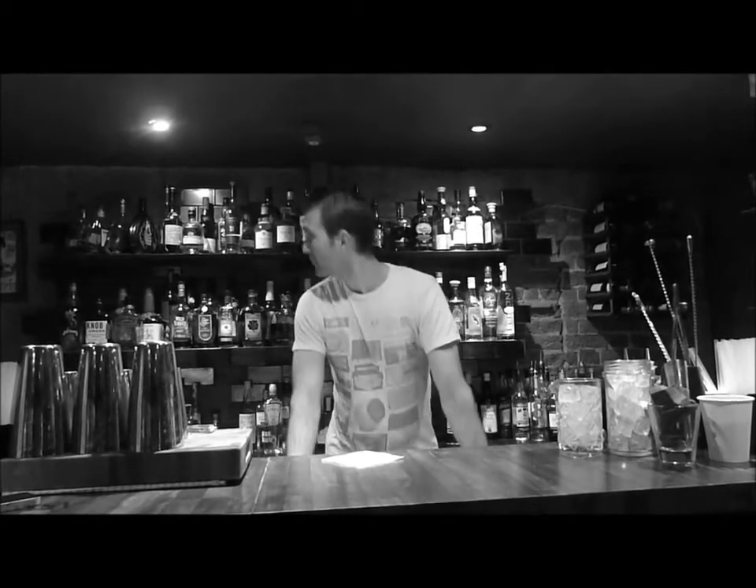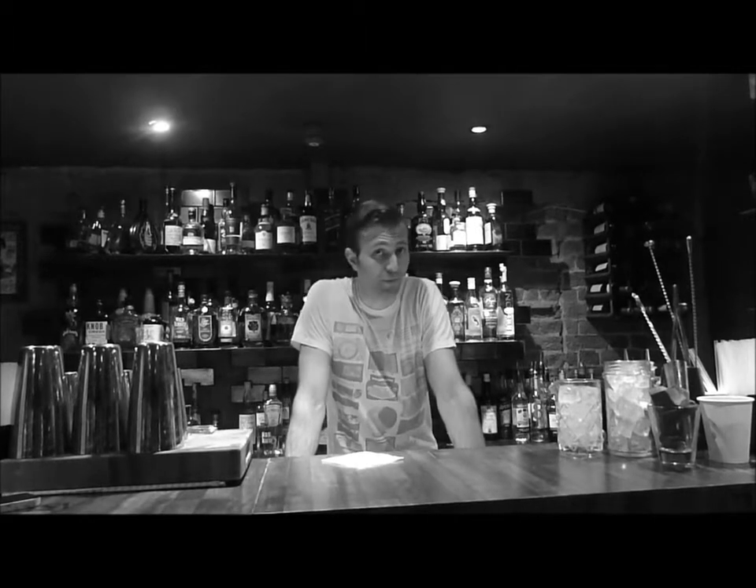My name is Victor from Calo Calais and this is the Jab Jab Bar. Today I'm going to make a drink called the Rob Roy, which essentially is a Manhattan but with Scotch instead of Bourbon.